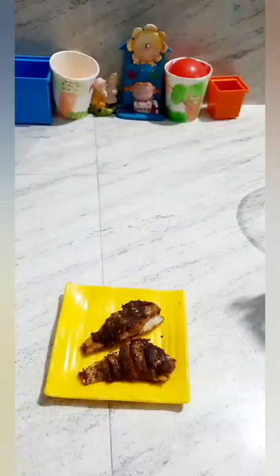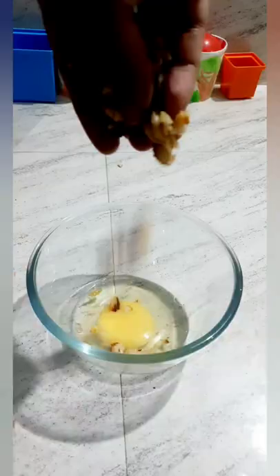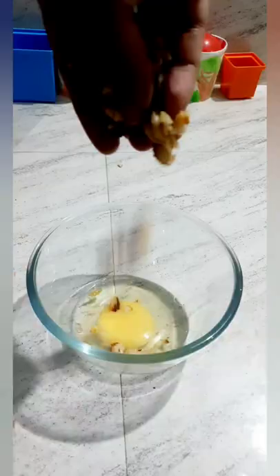If you put a fish omelette in, you can put it in the bowl. Then put it in half a bowl.